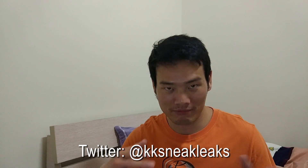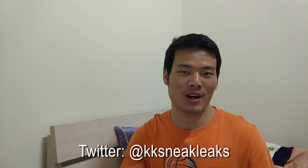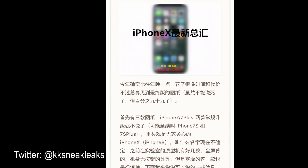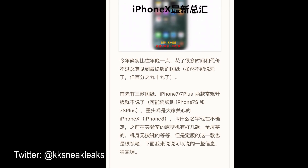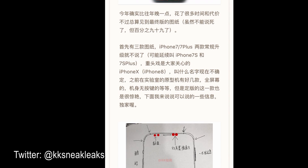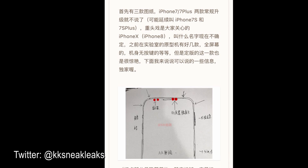Another topic is about the iPhone 8. As you know, KK SneakLix leaked the iPhone 7 way before it actually released last year in September. So KK SneakLix is quite a trusted leak source. Here is the newest information from KK SneakLix on the Chinese Twitter, Weibo. I just translated from Weibo, so here we go.